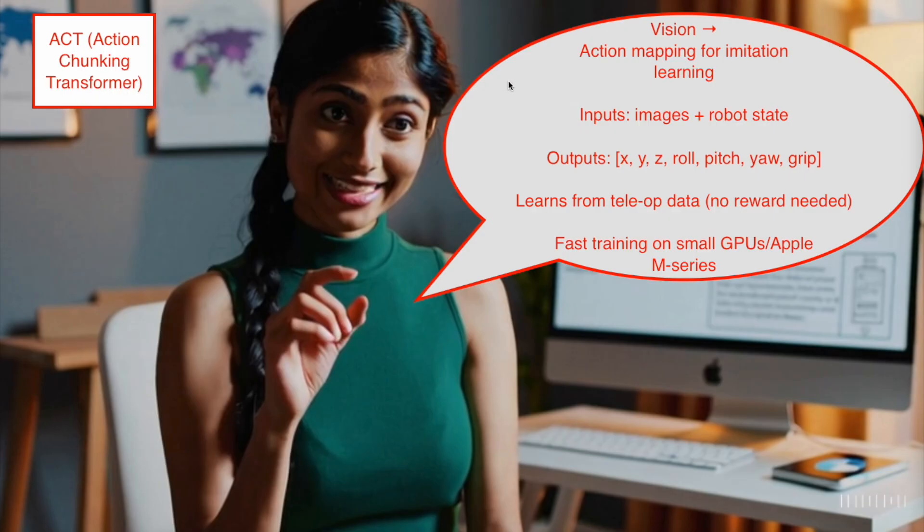ACT takes both the camera images and the robot's joint states as input and predicts the next set of actions — the 3D position, rotation, and gripper state. Instead of depending on reward signals like in traditional reinforcement learning, ACT uses imitation learning, directly cloning the behavior shown during teleoperation. And because it's designed for efficiency, it can be fine-tuned even on a Mac GPU, making it practical for small-scale robotics experiments.